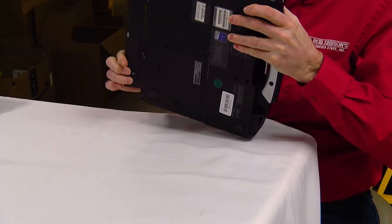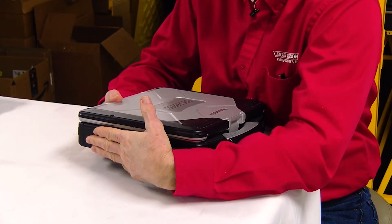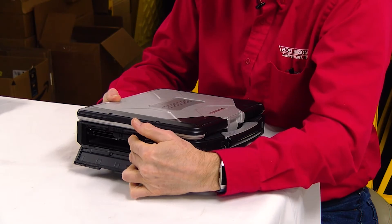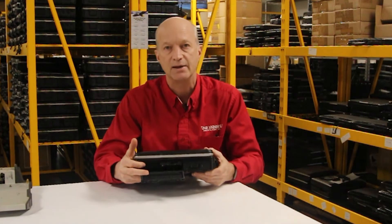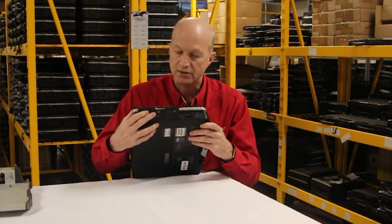This thing also has a multi-bay port where you can put a CD-ROM drive or a secondary battery. In there you also have your SD card slot and a PCMCIA Type 2 slot with an Express card slot.